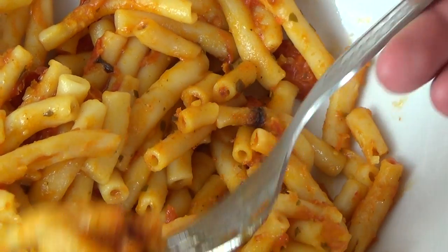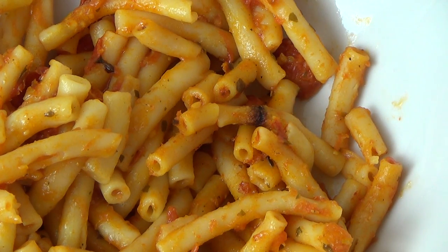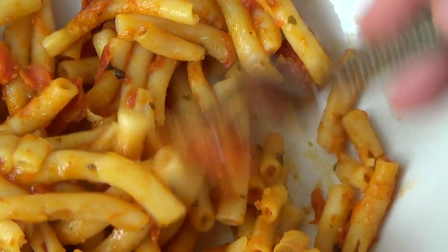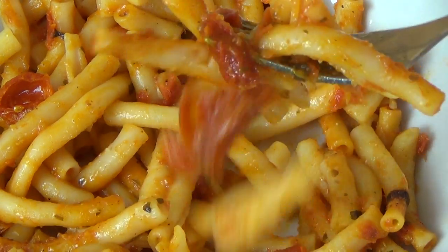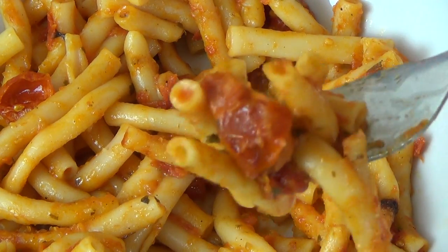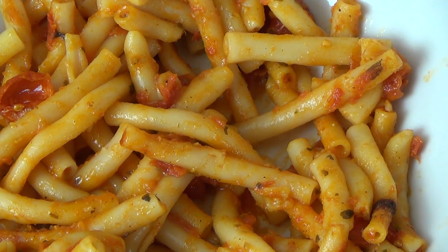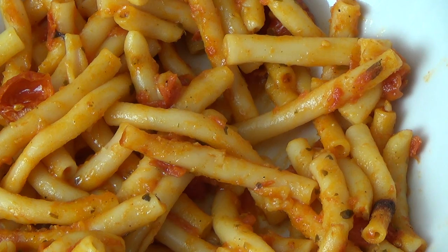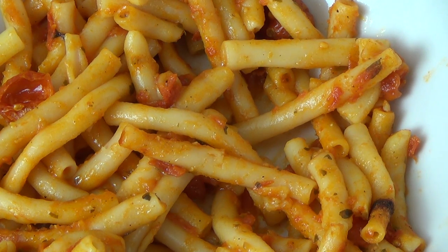It's maybe not the fanciest of products. But if you don't need intense flavor, if you just want to fill your stomach — actually a medium level — this is perfect.